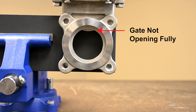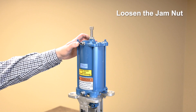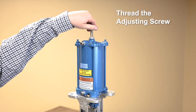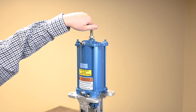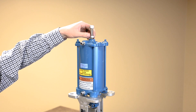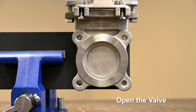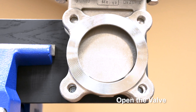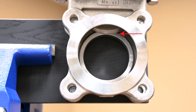Check that the gate clears the port opening by fully opening the gate. To adjust the gate open limit, loosen the jam nut on the adjusting screw. Thread the adjusting screw into or out of the cylinder to decrease or increase the cylinder stroke. Move the valve to the open position and check that the gate is in the appropriate position. It's important that the gate be out of the flow path but still on the seat. If the gate is adjusted too far open and isn't still in contact with the seat, it will damage the seat or end of the gate.